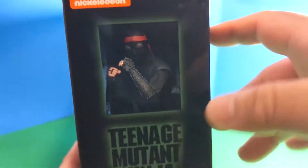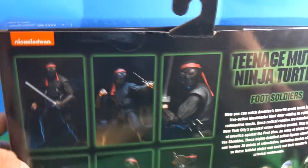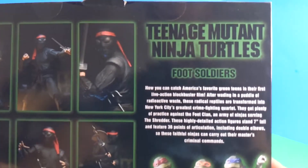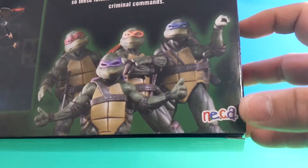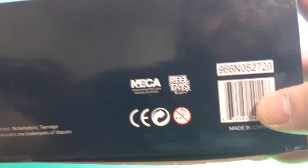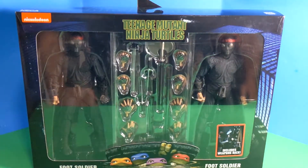One foot soldier on this side. NECA logo, TMNT logo. The other side has the other foot soldier — same deal. Here we go in the back: more pictures, more poses, description. Go ahead and pause it right here if you'd like to read that. That weird NECA logo right over there. On the bottom — more logos. Don't put it in your mouth. UPC. And all the credits for the people who made this possible. Packaging's good.